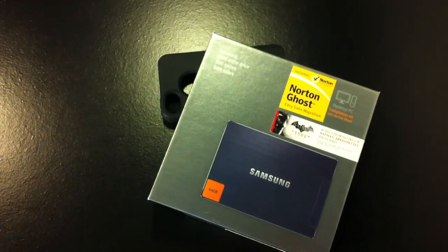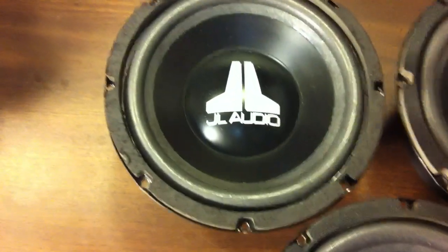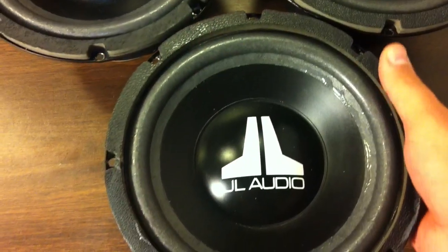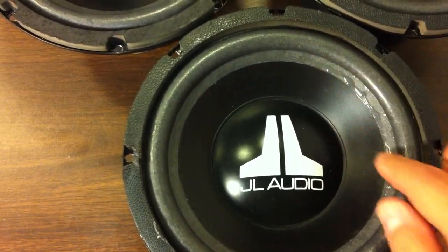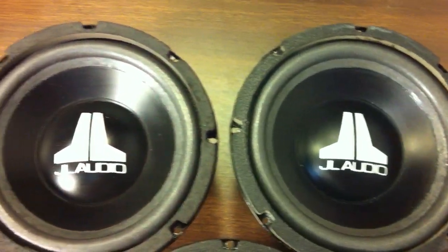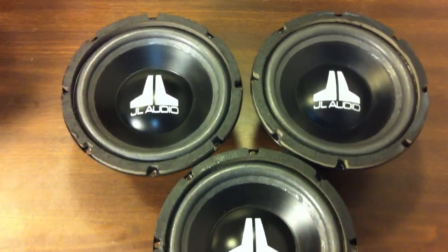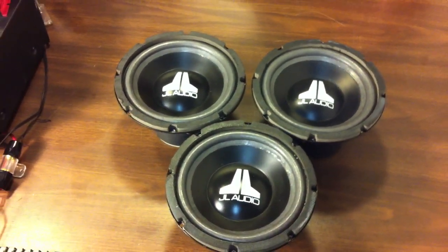Let's see what else is updated in the OldSchoolStereo Labs. Update number two — we've got the surrounds replaced on the JL Audio 8W6s. These were done at a local speaker repair shop because I didn't have the expertise. There's a little bit of extra glue there but no problem. The surrounds from SpringfieldSpeakerRepair.com fit perfect, and I'm going to send some pictures and email back the gentleman who helped me out there — it was very helpful just to let him know that these actually did work. I'm going to soon get these in a box and we'll test them out and see how they sound.